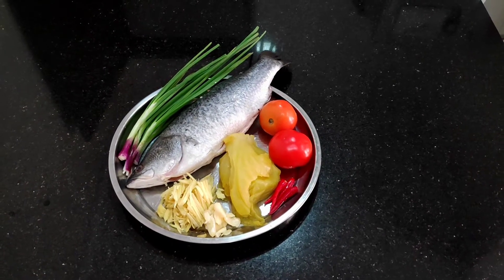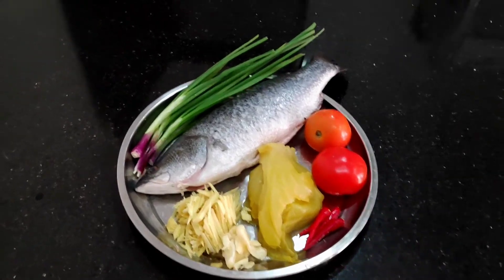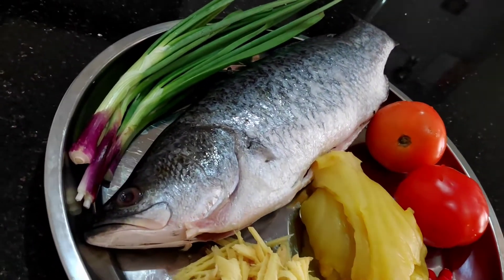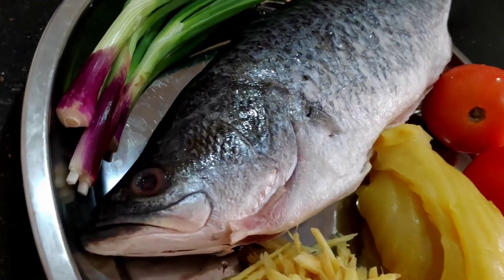Dinner tonight is Diao Chu style steamed fish. I've chosen to use Sekkap, or Barramundi. This is a very fresh fish — I got it from a seafood delivery from Cow Fishery.